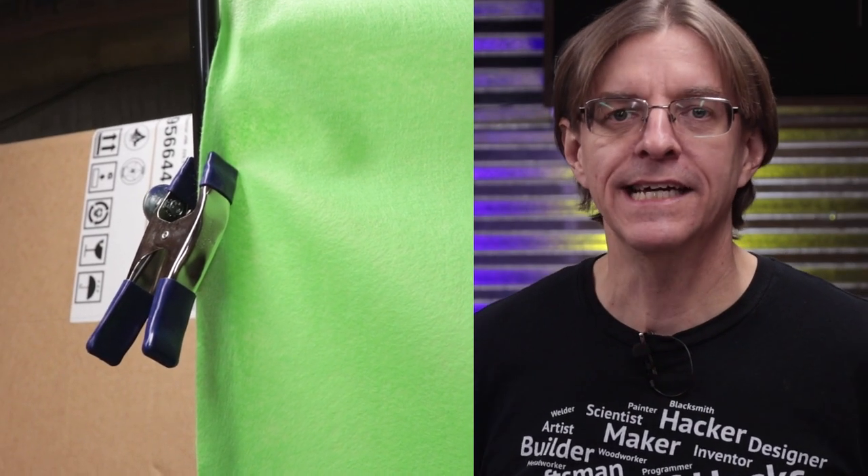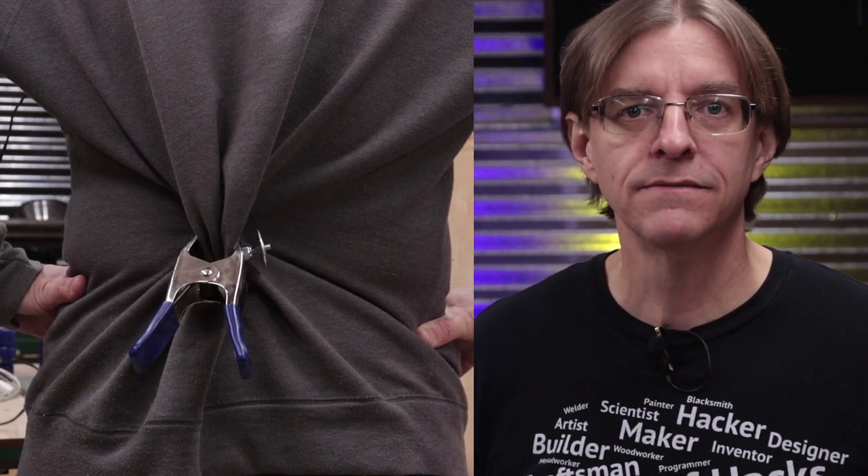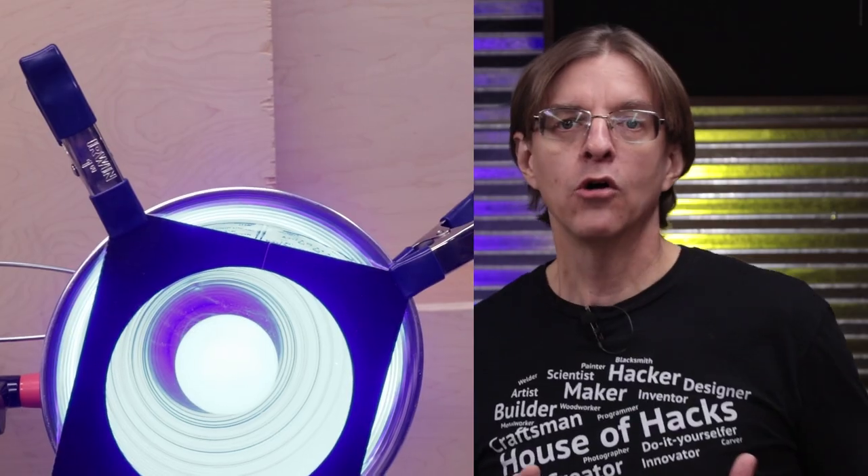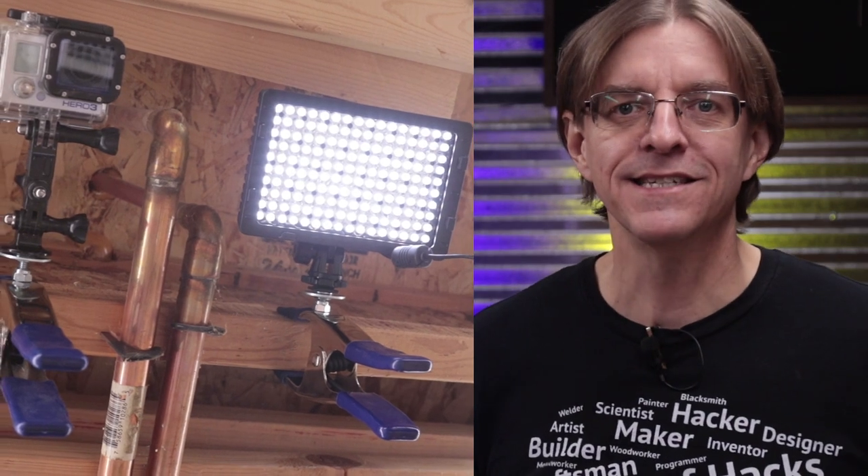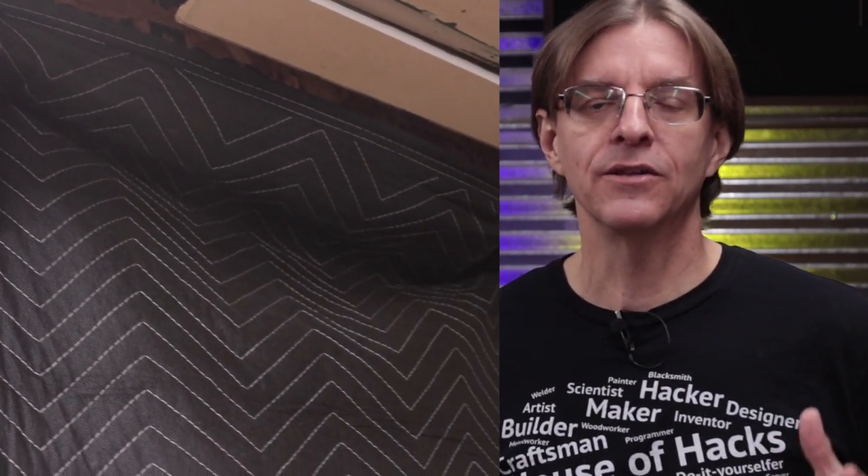So how can you use this? You can hold backdrops or reflectors to stands, tighten loose clothing on models, manage cables and cords, hold gels on lights, keep gobos in place, mount cameras or lights in awkward places, hang sound absorbing material to deaden room echoes, or whatever you can think of.